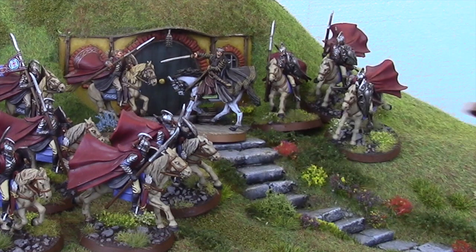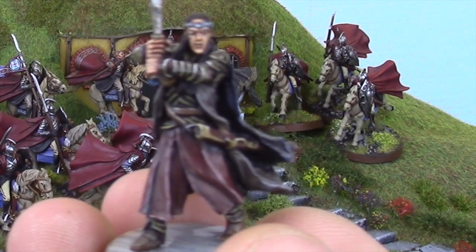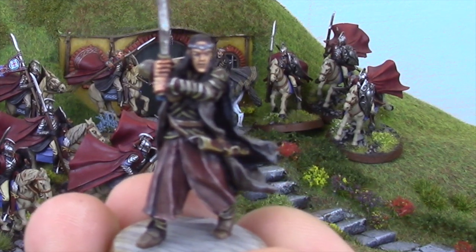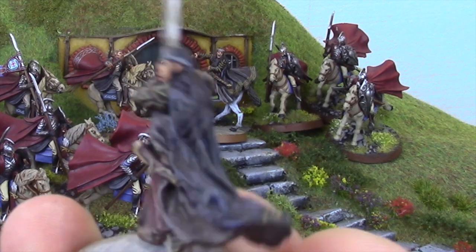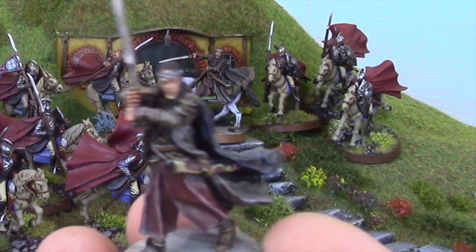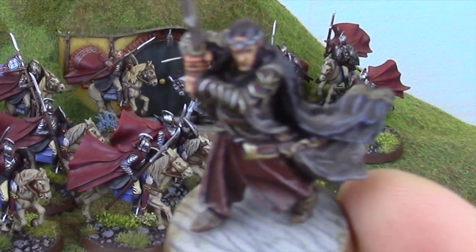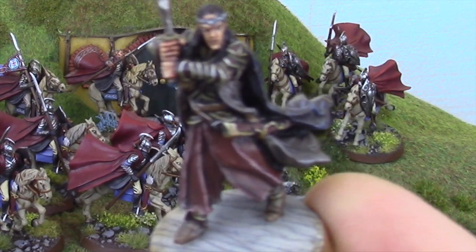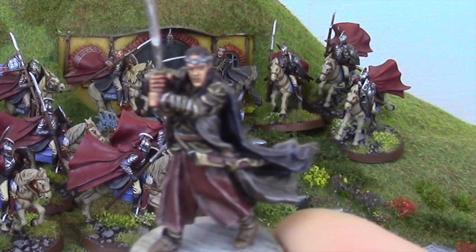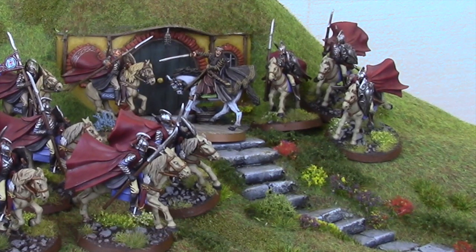Here is the foot model for Elrond — I really like this model and the pose, I think it's cool. Of course you don't want to end up having to use his foot model in a game. One of the key features here is that Kev wanted to try something a little bit different and give the marble floor effect a go on the base. That's what you can see here — it doesn't fit in with the rest of the Rivendell Knight force's flowery meadow-style bases, but it's absolutely gorgeous nonetheless.